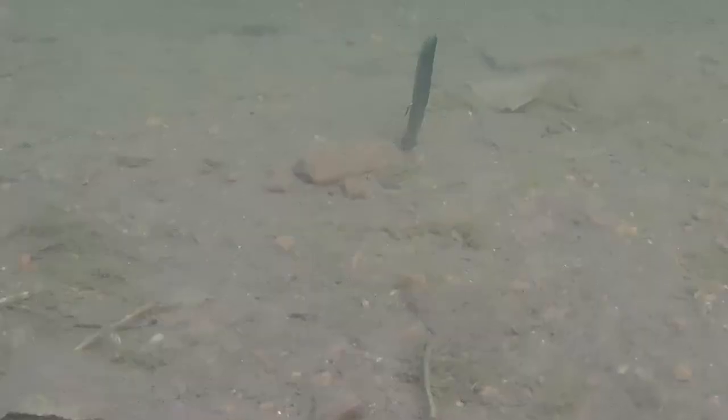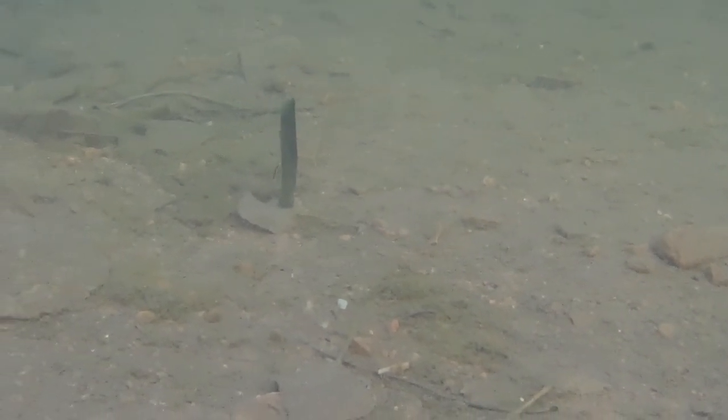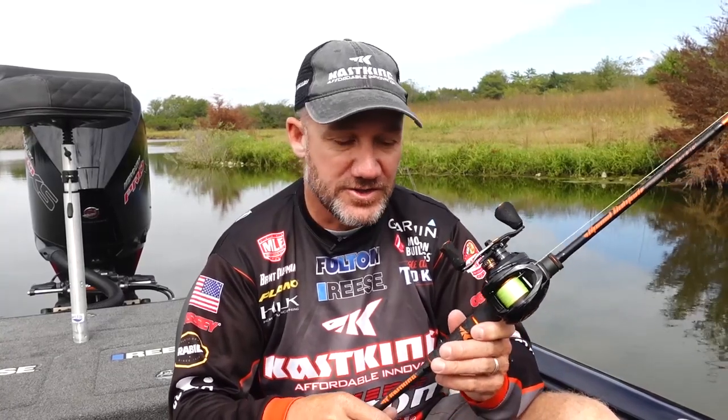The same stuff you would use a spinning rod for, you can now use on a casting rod. Me, I only like to fish a spinning rod when I have to. This is going to allow me to fish with a casting setup for things I'd typically fish on a spinning rod — little micro crankbaits, tiny jerkbaits, ned rigs, shaky heads — I can now fish on a casting rod.